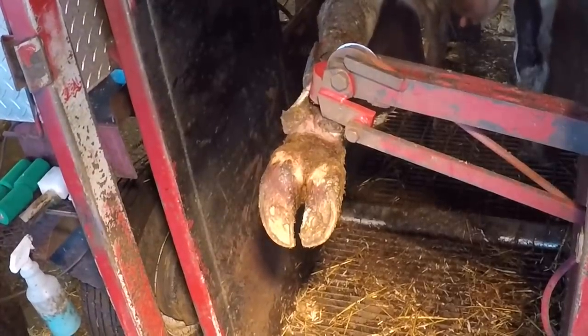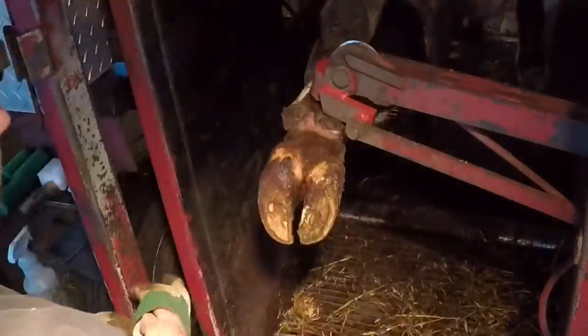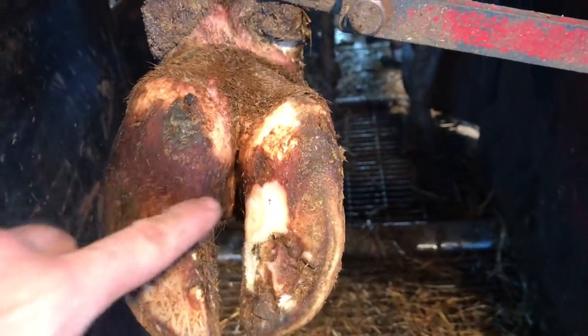Hello everyone and welcome back to Nate the Hoof Guy. As hoof trimmers we are presented with situations dealing with a lot of foot problems in cows. Sometimes, like today's case, there's not a lot that we can really do about it.